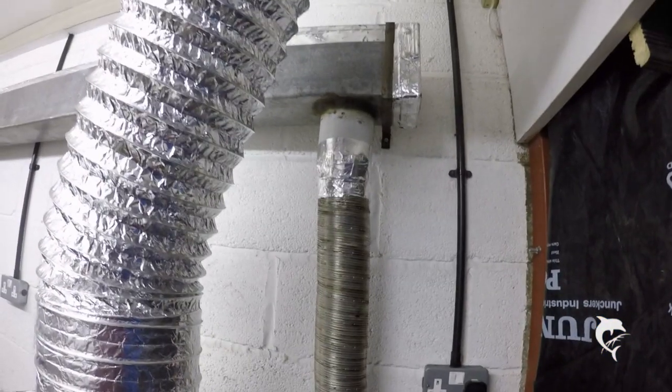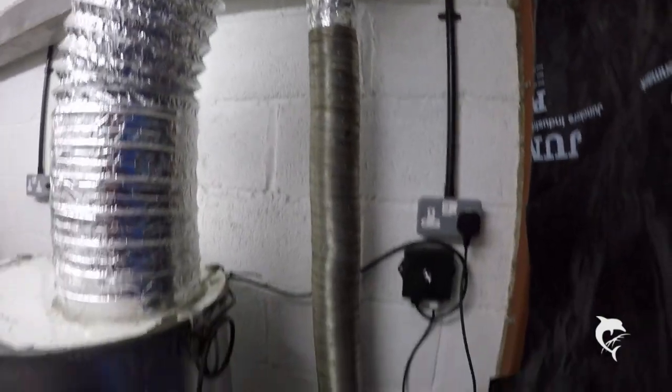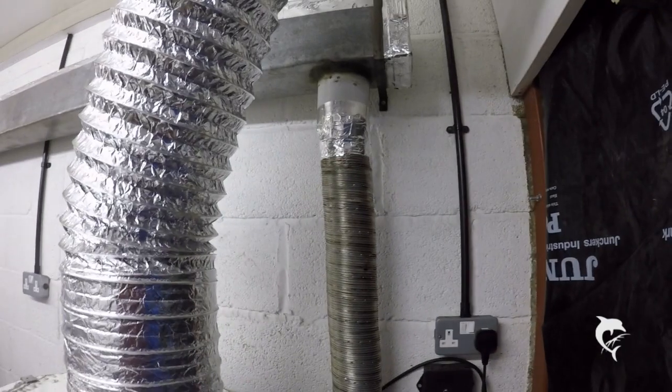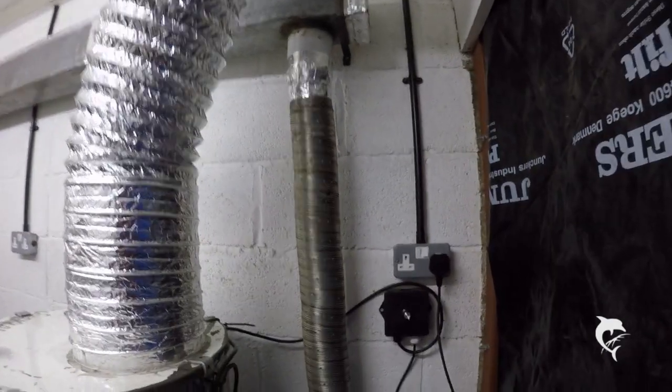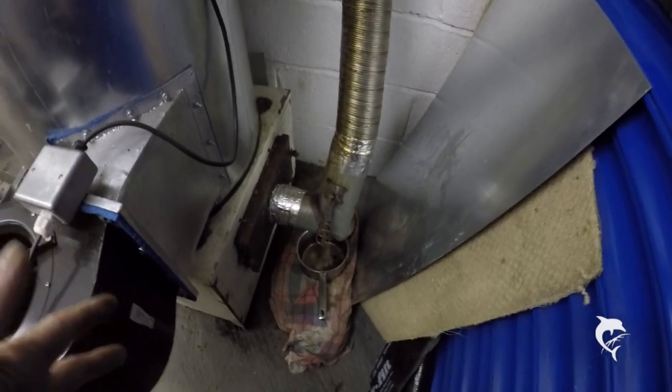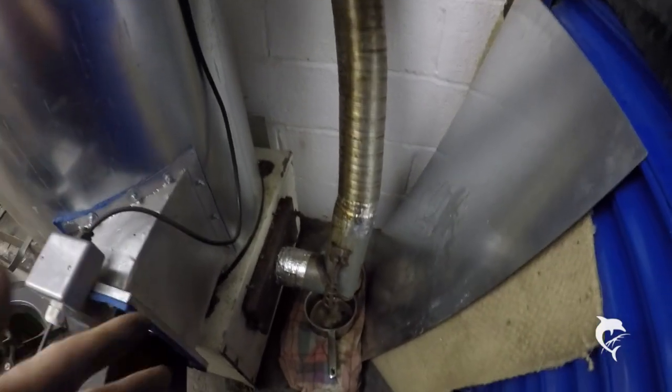I changed this flue round so the flue is on the outside of that junction, not the inside, which is where it should have been in the first place. And that has, as you can see by the empty pan down there, cured that part of the condensation problem.